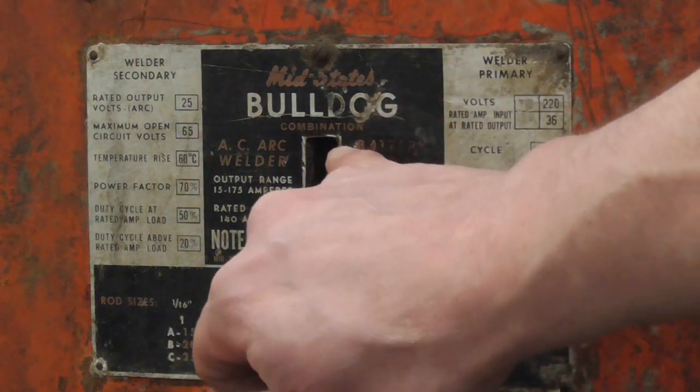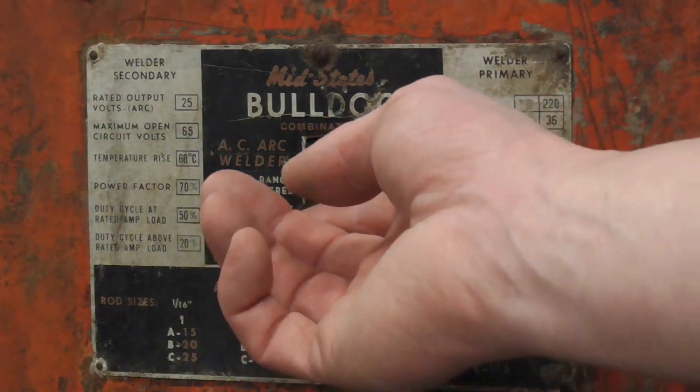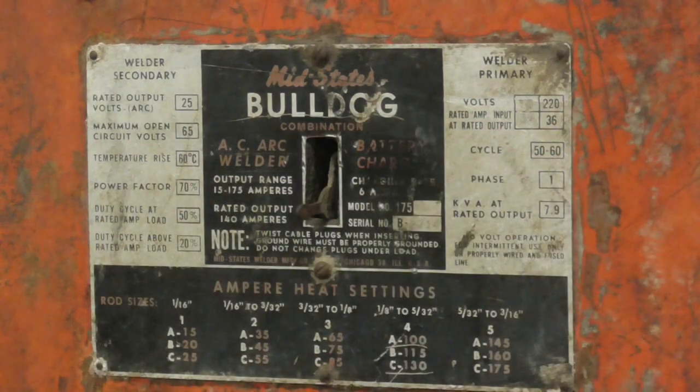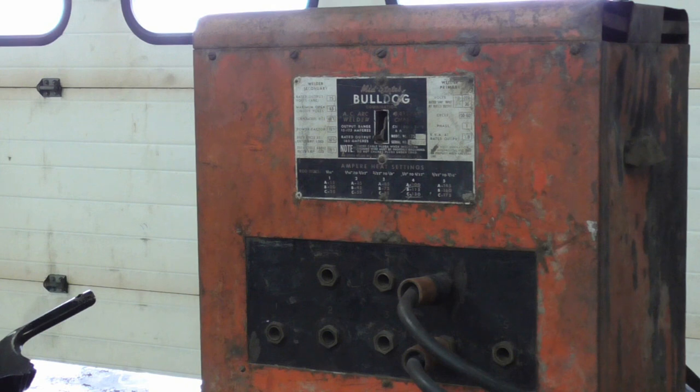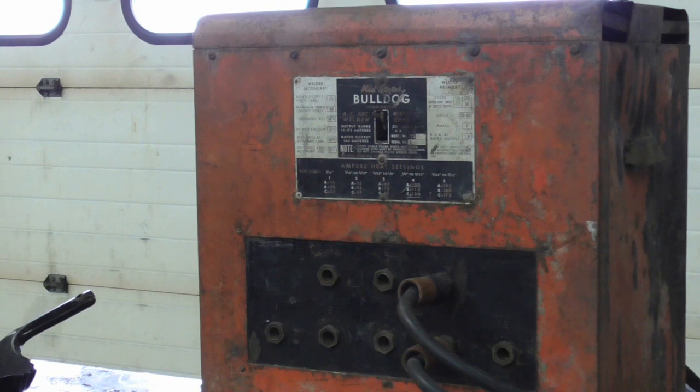The brand is Mid-States Bulldog. Someone looked it up and said it was made around 1952 or 53. When you turn this thing on, it makes absolutely no noise — I'll plug it in and show you. The machine's plugged in, grounded, ready to go. I click the button, you can hear it turn on, but it makes no noise until you strike that arc. We're going to do a 6011 and a 6013 with this, then go over to a modern AC-DC welder switched to AC, and compare the difference.